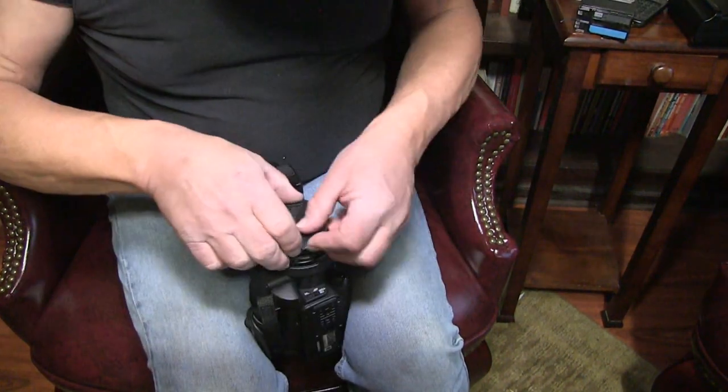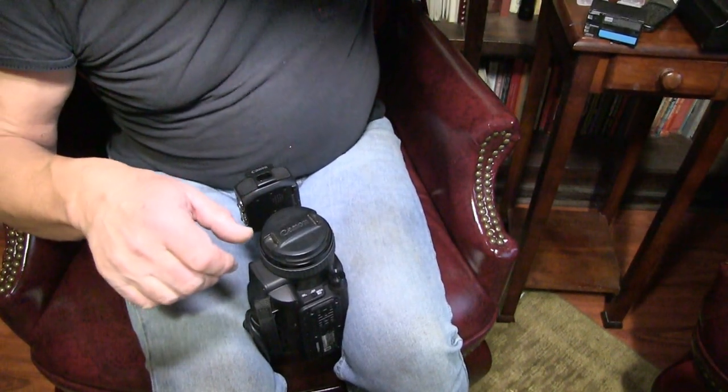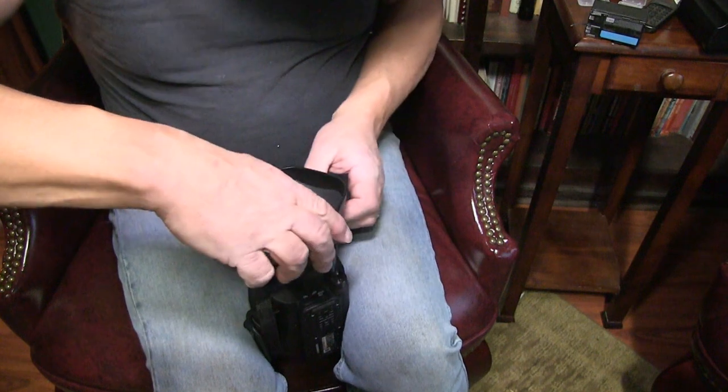Put the lens cover on, then put the lens shroud on.